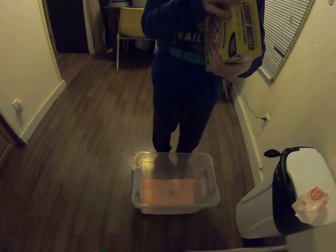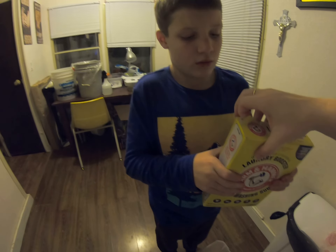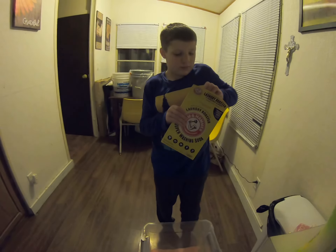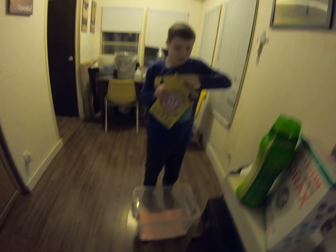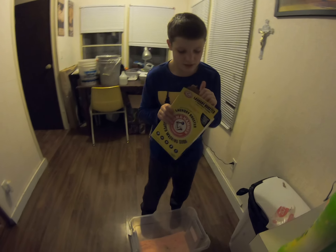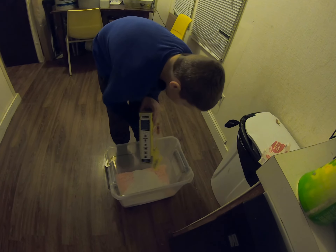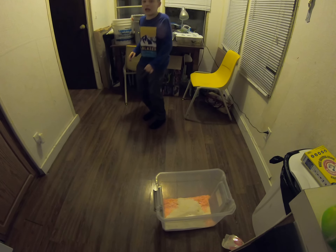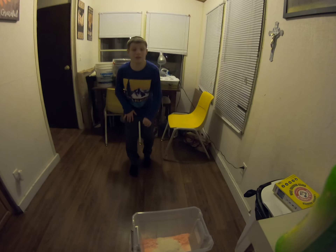Pour this whole thing in there, but we need to open it. Hold it up right so it doesn't spill everywhere. Keep opening it that way. Pour the whole thing in there. We would do it outside but it's too cold outside.